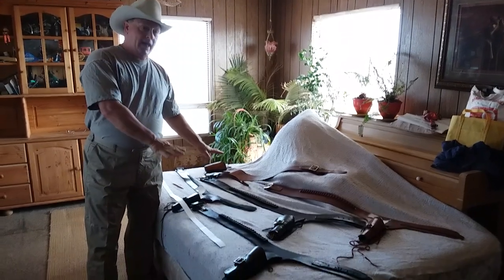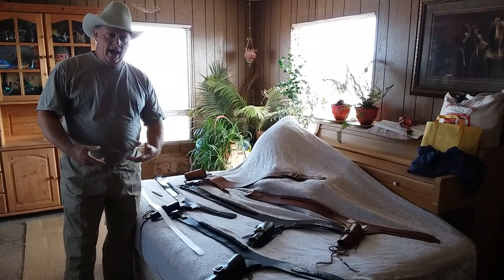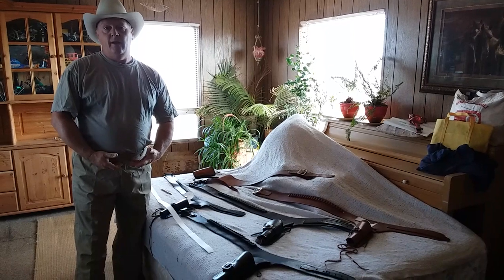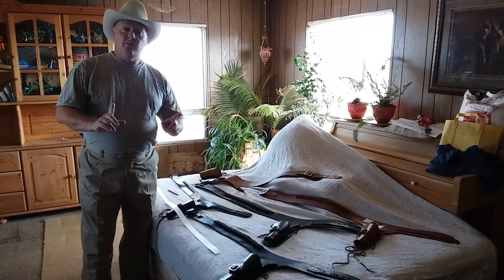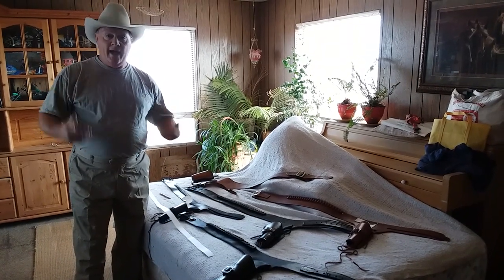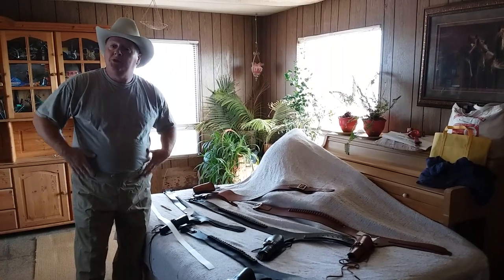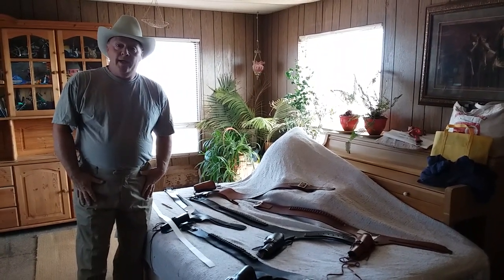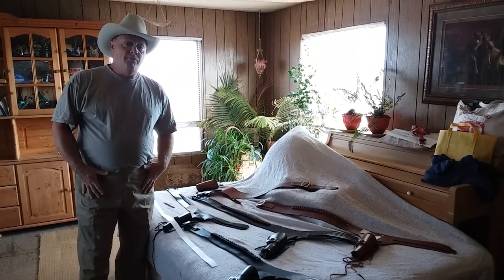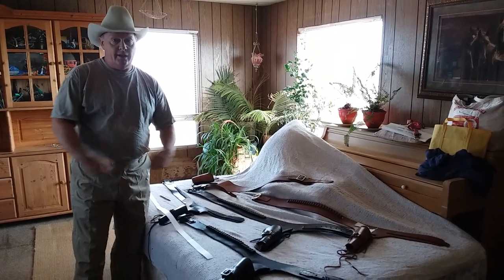I've got several size gun belts here, and I'll show you how to measure and get the proper fit. First of all, whatever you're going to wear with your gun belt, that's what you need to be wearing. If it's a heavy denim pair of pants, if you're wearing chaps — like if you're doing re-enactments — you need to be wearing all of the gear you're going to have on when you wear your gun belt, because it's very important to get your fit.